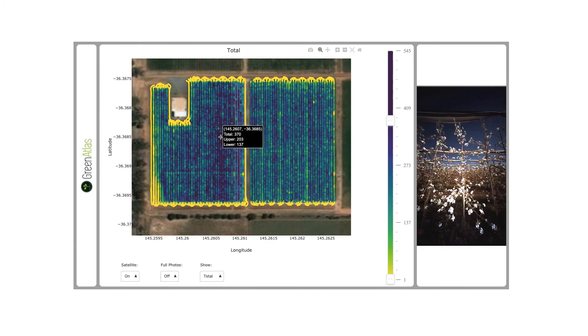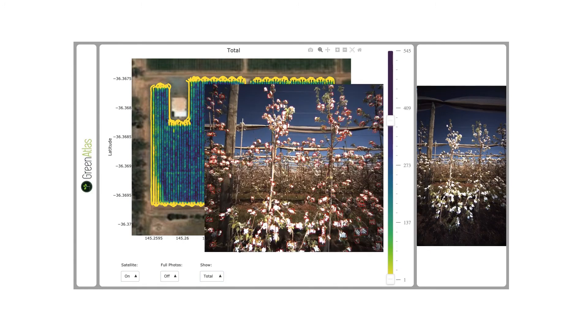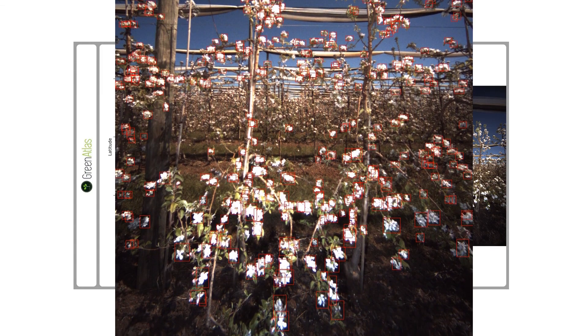If we have a look at a photograph from a higher density area on the map, then as expected we can see many flower clusters in the photograph.